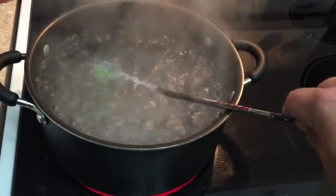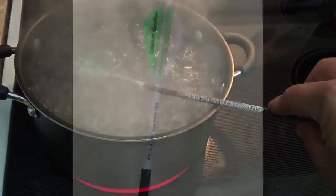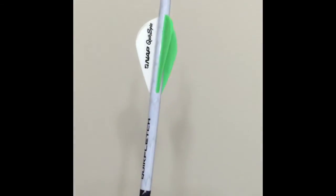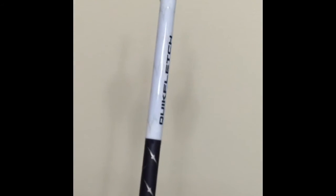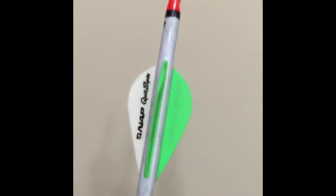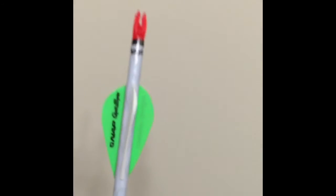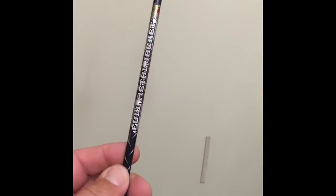Spin it a couple of times, make sure the air bubbles are squeezed out of it. There's our perfectly fletched FMJ — repaired, no air in the wrap, nice and smooth, looks good. And that arrow is ready to shoot without the use of a fletching jig or anything like that.